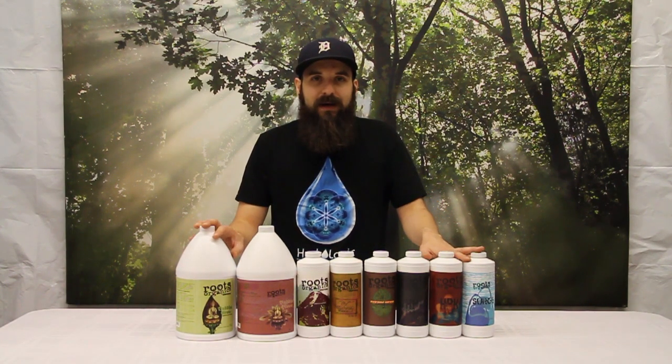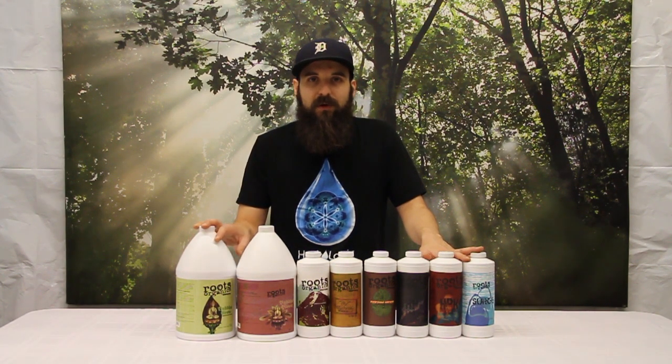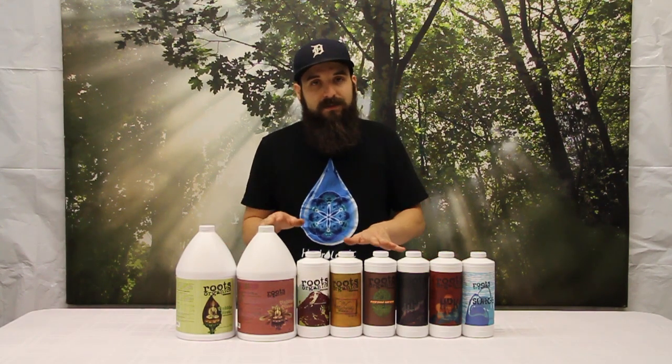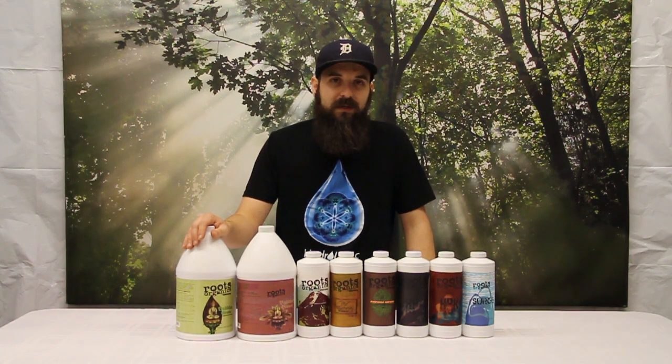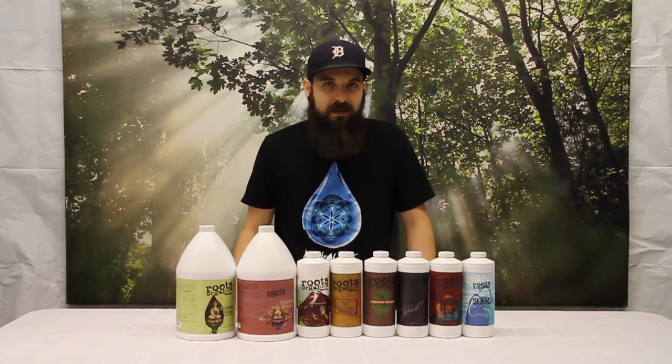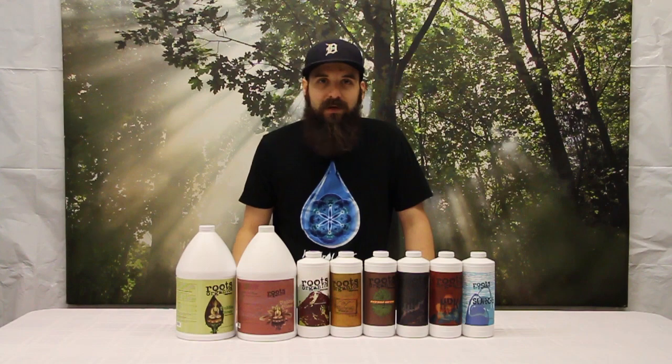There's a bunch more information about how to use organic nutrients and how to mix them up on our website — come check us out. All this stuff is available there. I'd recommend running this with a good strong dirt, but you could definitely get away with a soilless medium. It could be tough in a hydro medium, so keep that in mind when you're picking out nutrients. I hope this video helped you guys out — we'll see you next time.